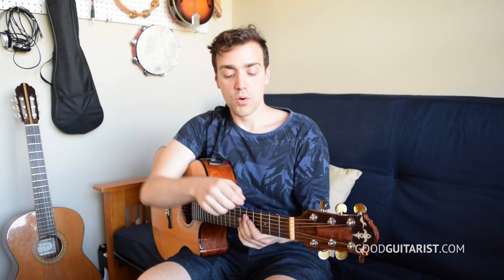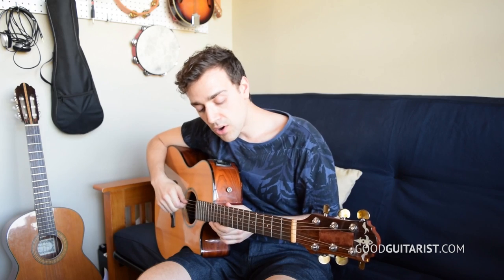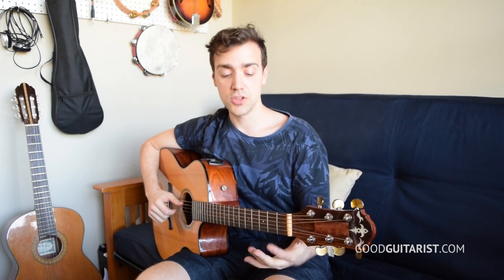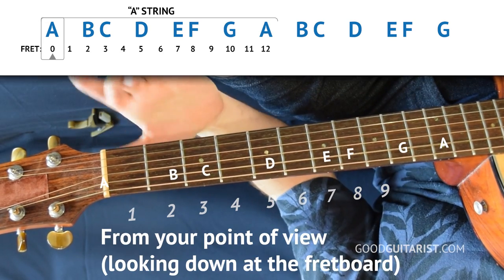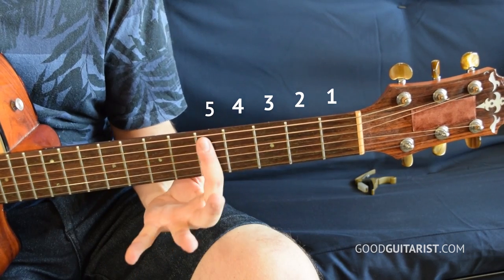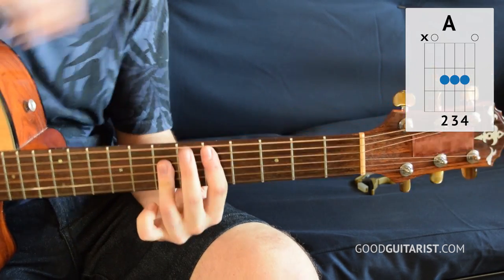With the E shape, we want to know the name of the note on the low E string. But when we're playing the A shape bar chord, we want to know the names of the notes on the A string. Let's try one — say I want to play a D chord using the A major shape. I count up my string: A, B, C, D — line up my finger, make my shape, and that's a D major chord.